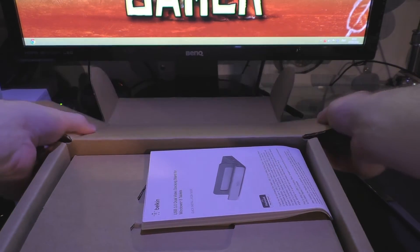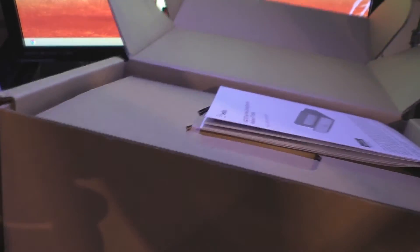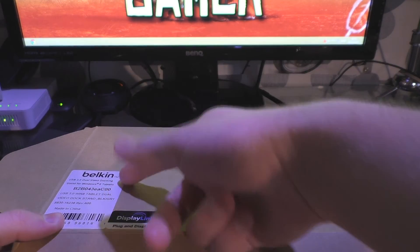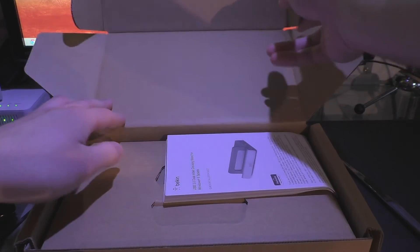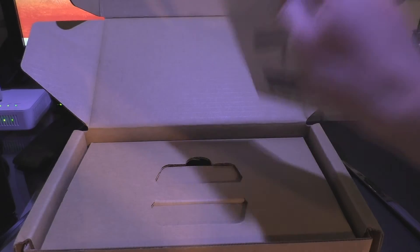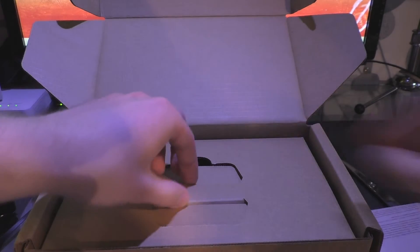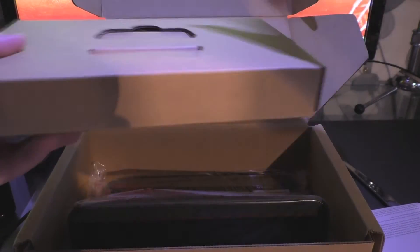I'll just open up this box so you can see what's in it. I got this from Amazon and it's basically just a cardboard box with the Belkin name on the top and what you're getting with it. This is basically the manual that comes with it, and that's on the top of the box.